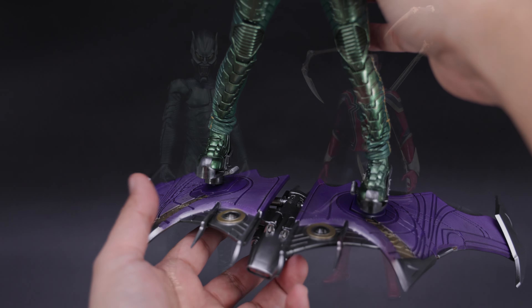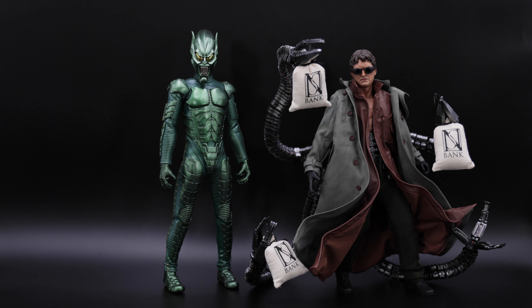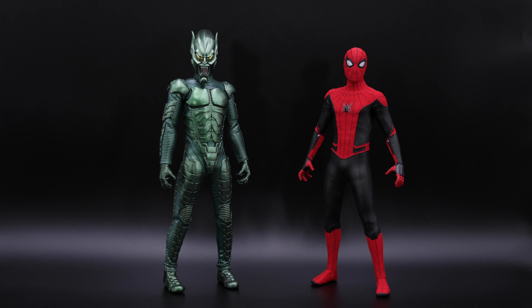Now let's do some comparisons. We have the Green Goblin next to Peter Parker from Avengers Infinity War — they look cool together, and Green Goblin is a bit taller. For the next one, we have the one and only the Arc figure — I really like this figure, if you haven't seen the unboxing and review check it out, I'm going to put the card on top so you guys can take a look. Now last but not least, we have the Upgrade Suit Spider-Man — and this looks super good together. You can see the height difference, the Green Goblin is just a bit taller.